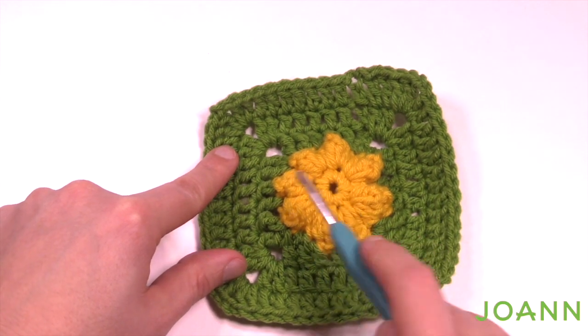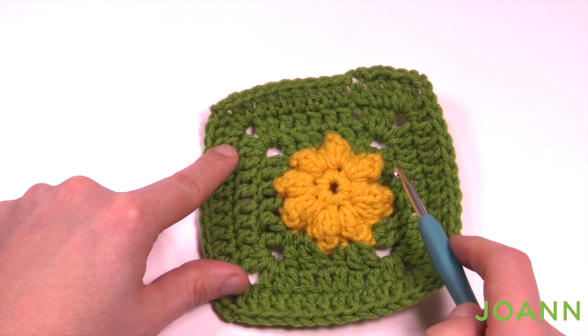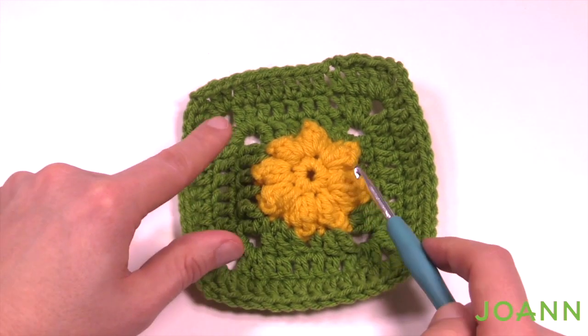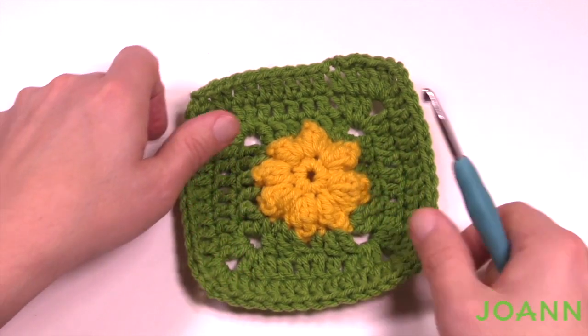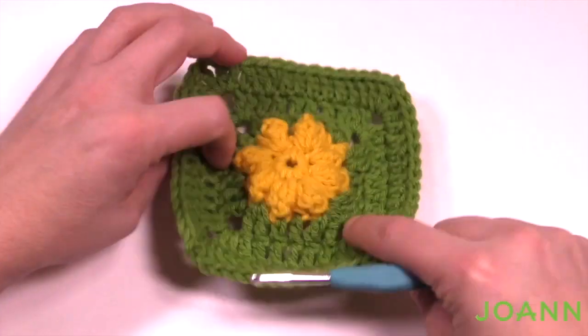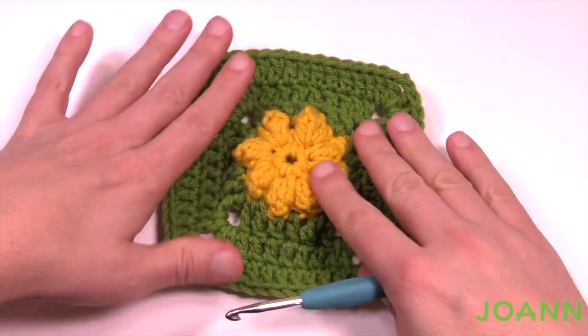Week two also has five rounds, but the difference is round two has these raised popcorns — the rest is all the same. Rounds three, four, and five are exactly identical to before. Use a different color to make it pop off your afghan. You'll notice it's nice and three-dimensional on the front; on the back side it's flat.